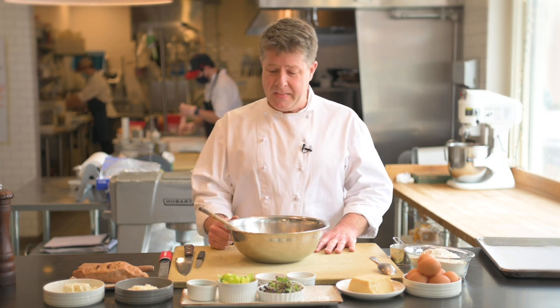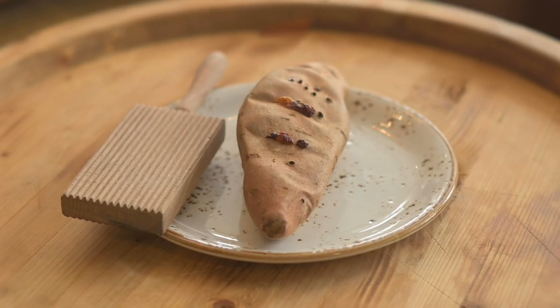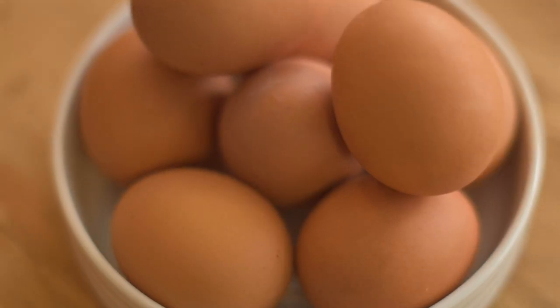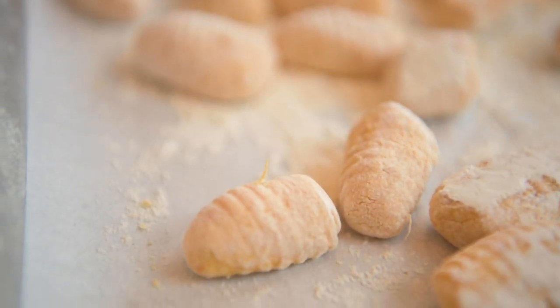Basically, what we're going to do is take sweet potatoes, ricotta cheese, some flour, some eggs, and some Parmesan, and blend them all together and form them into gnocchi — little pillows. And we're going to pair that with a braised beef dish that's been braised in red wine with aromatics. I think it's going to be a delicious winter dish. And also, what's more romantic than braised beef? I don't know.